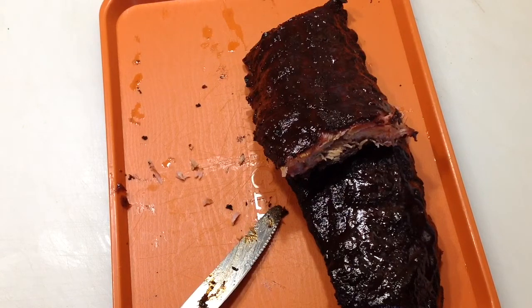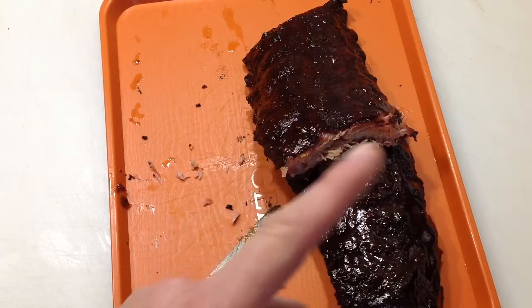Ribs on the pellet grill — super simple to do. I can do it, you can do it. Thumbs up, leave a comment, and thanks for watching.